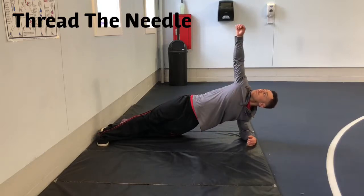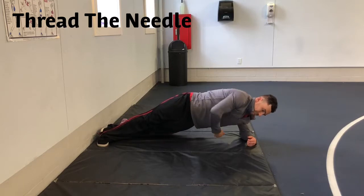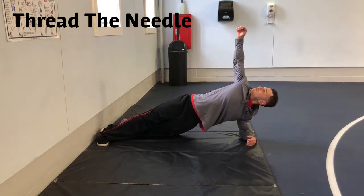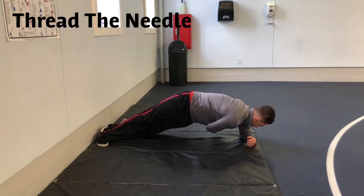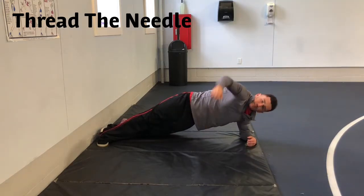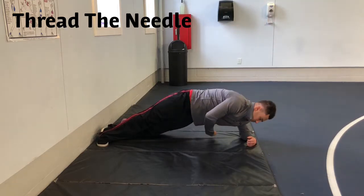Thread the needle. With one foot over the other, in a side plank position, leaning on your elbow, engage your entire body to keep stable and still, as you use the opposite arm to reach under you and up towards the ceiling.